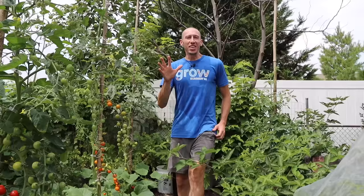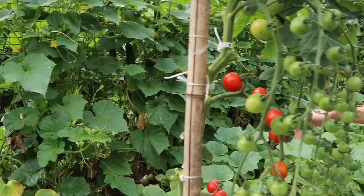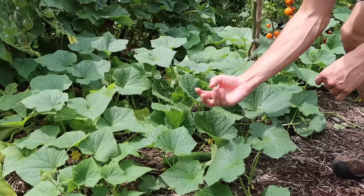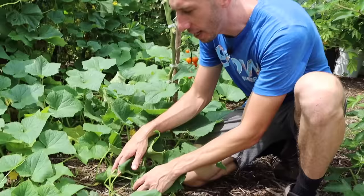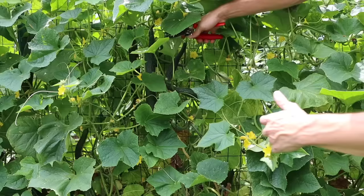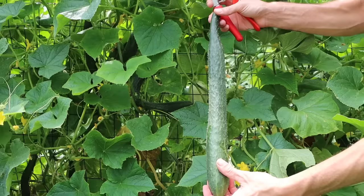The fifth tip for getting massive cucumber harvests is, when you're growing vining varieties, to grow them up a trellis like you see over here. When you grow cucumbers up a trellis, there's so much more airflow because the breeze can move through the plants. If you allow the plants to sprawl along the ground, there's much less airflow and it opens up the opportunity for soil-borne organisms to creep up into your plants. If you do allow sprawling, make sure you have a thick wood chip mulch down as a barrier. Another benefit of trellising is it makes it much easier to find and harvest cucumbers, reducing the chance of them over-ripening on the vine and causing the plant to quit producing.